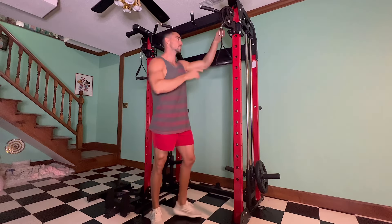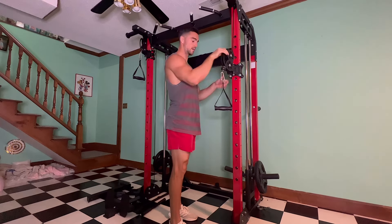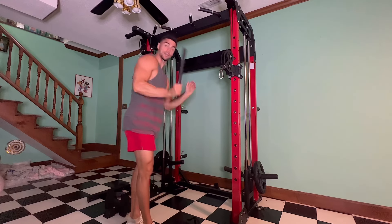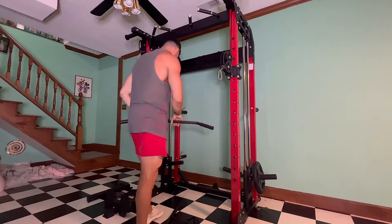The cables are fully adjustable — I think there are about 17 settings. This is the highest; you can easily take it up and down to whatever you want. It comes with a bunch of different attachments: normal handles, a straight bar, and a wide bar, so there's a lot you can do.